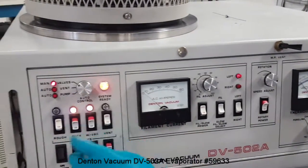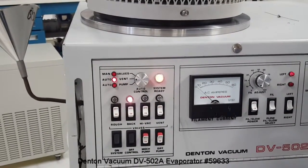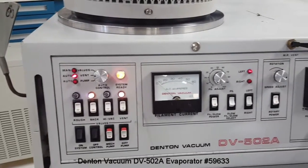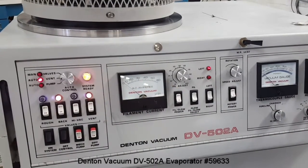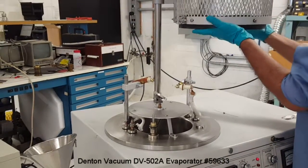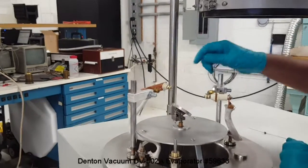Now I'm going to cycle the system — the venting of the chamber — to demonstrate. It takes a couple of minutes for the chamber to vent. The cold cathode gauge turns off itself as soon as the vent valve is open. When venting the chamber, the bell door should be slid up and rotated. The bell door is held here. So I'm going to load a small piece of aluminum in the thermal evaporator.